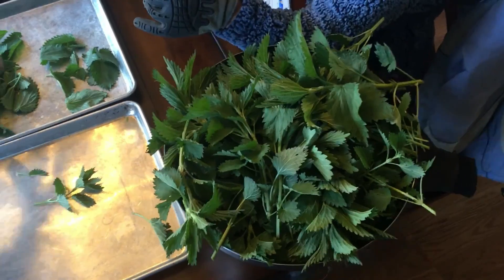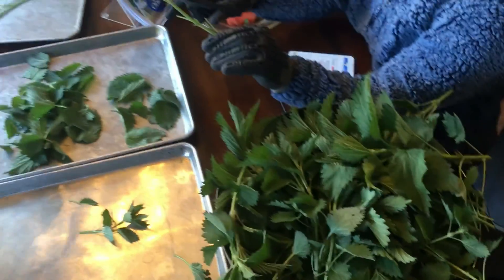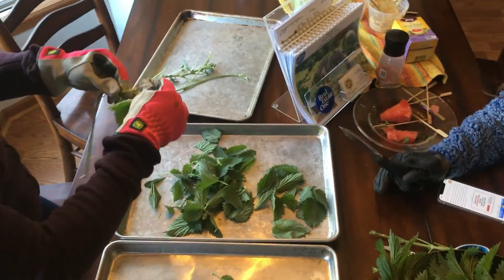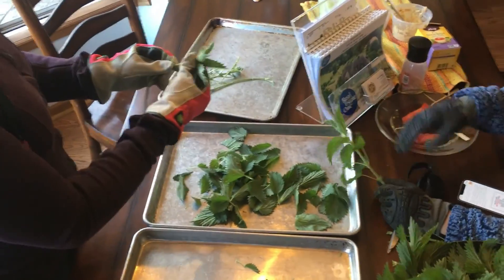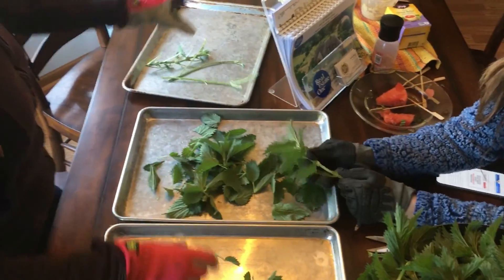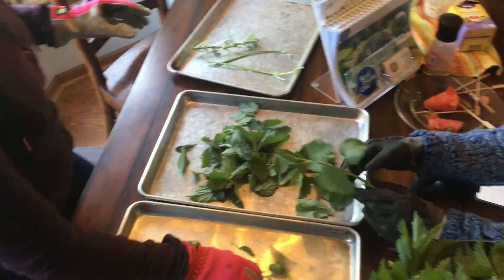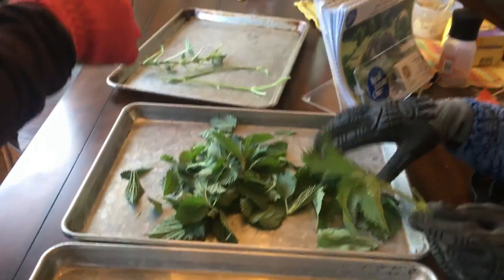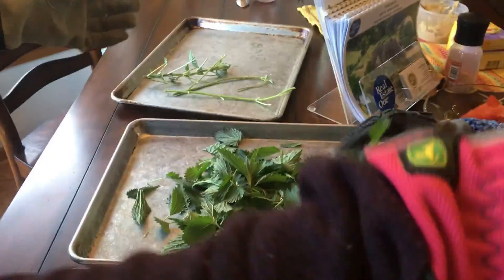We brought in our giant bowl of stinging nettles and we are separating the leaves from the stems. Between the three of us we should be able to remember why it's good for us. Lindsay, what were the health benefits you remembered? It's anti-inflammatory, the tea is pain relieving ironically, and it said it helped with hay fever — so if you have allergies.